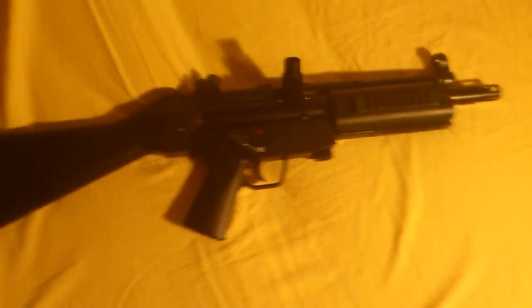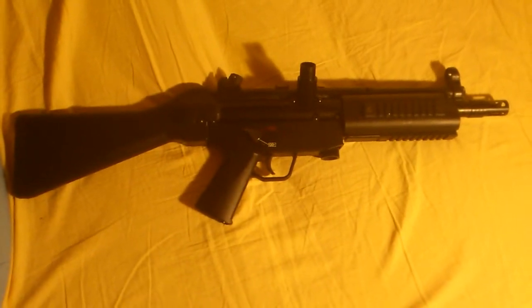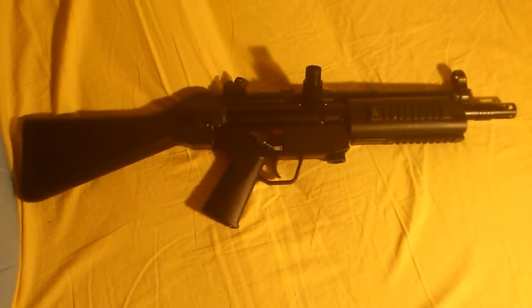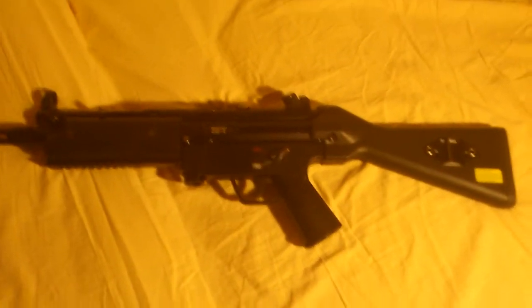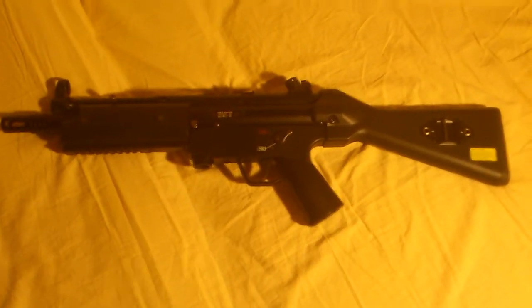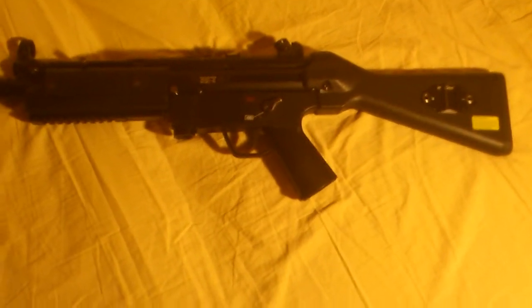You can see it reminds you of maybe the most famous modern submachine gun, the MP5. It also reminds me pretty much of the Swedish AK-4 battle rifle. It is made by Heckler & Koch as well, from the beginning.